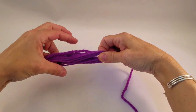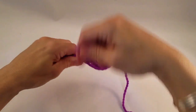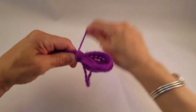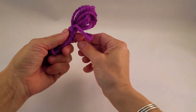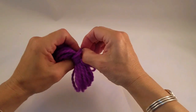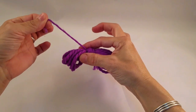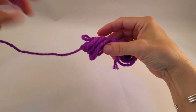Take it off your fingers, pinch the center, and then wrap firmly the rest of the yarn around the outside. Tuck in the yarn.